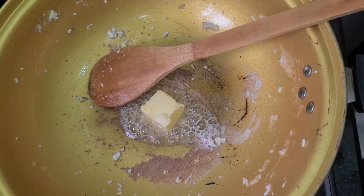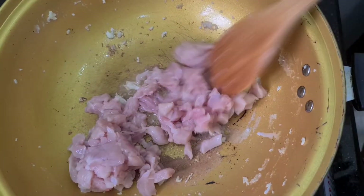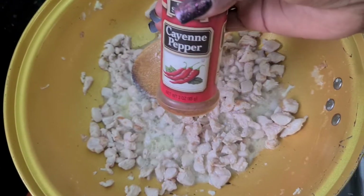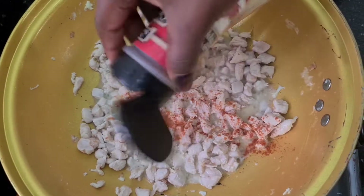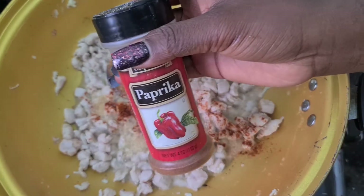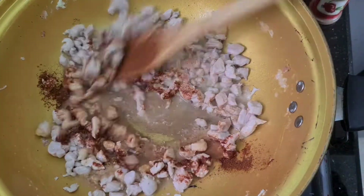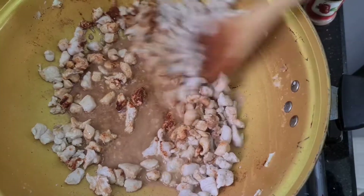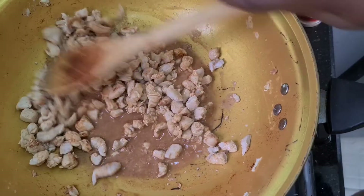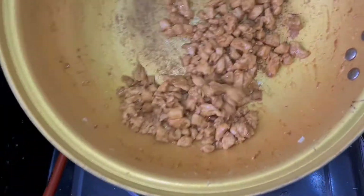I'm adding my chicken. If you don't like to use chicken for this recipe, you can use shrimps or pork, but this is what I'm using. I'm adding cayenne pepper — some people like to add scotch pepper or atarugu, but this is what I like — and a bit of paprika for color. I'm going to let this cook until it almost dries up, then set it aside.